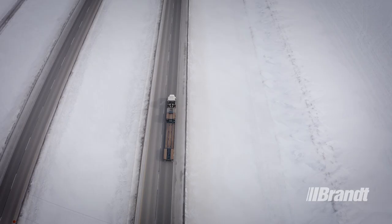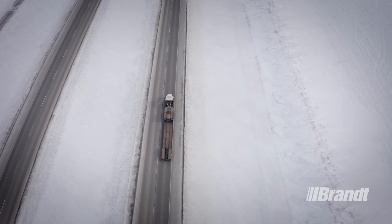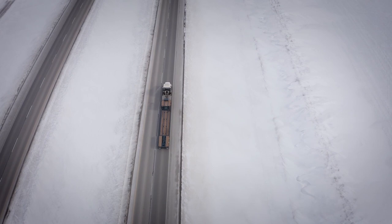WorkReady Brandt trailers are ready to work when you are, every single day. For a list of available options or to request a quote, contact your nearest Brandt trailer dealer or visit Brandt.ca.